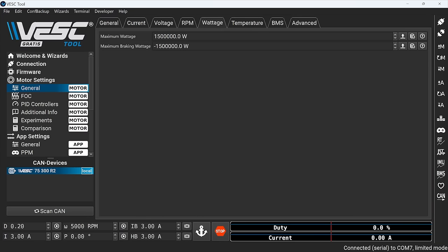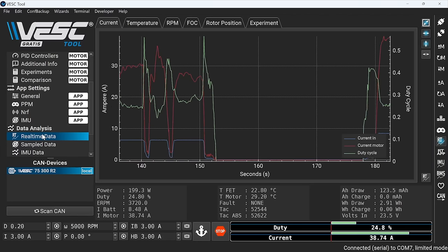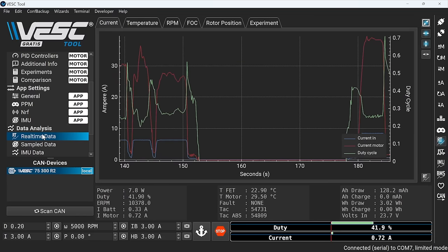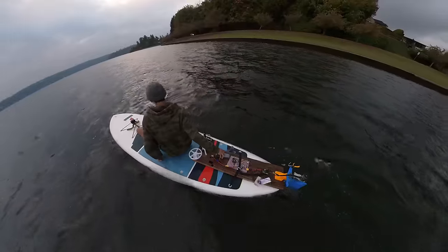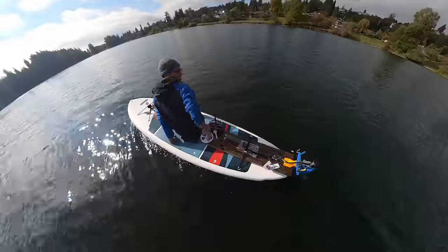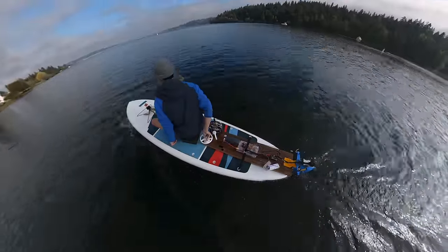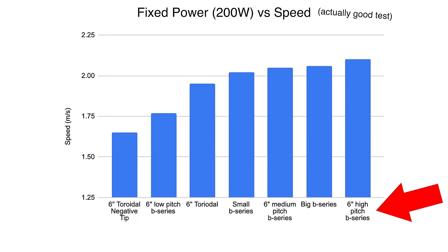Now let's rerun that propeller test the right way. It turns out that the VESC motor drive software has a max power parameter, and when I set this to 200 watts, the motor never draws more than 200 watts. Since our max phase amps are set high enough to not be the limiting factor, the motor will now be capped at exactly 200 watts regardless of which propeller is connected. I headed back to the lake. This time, the 6-inch high-pitched B-series propeller performed the best, with the big B-series propeller coming in right behind it. Turns out the toroidal propeller was not the most efficient after all — this is what I had expected, because this toroidal propeller is essentially just a shrunken-down version of a propeller that had performed very poorly, with slightly less angle of attack at the tip.